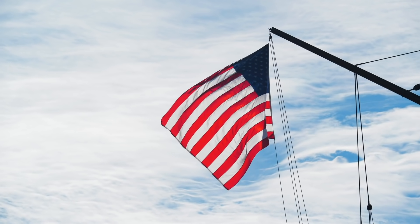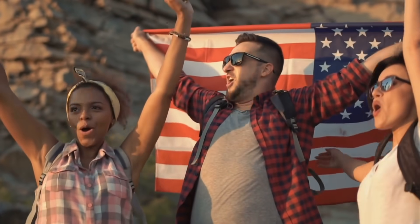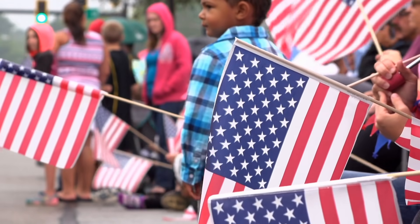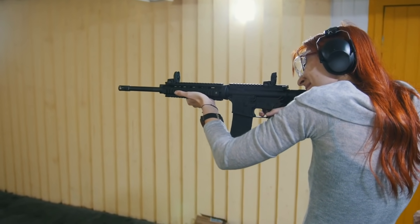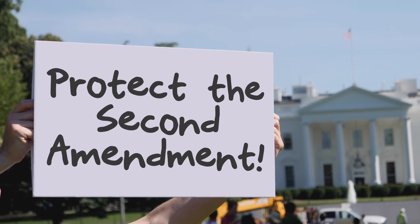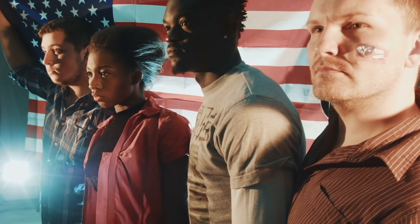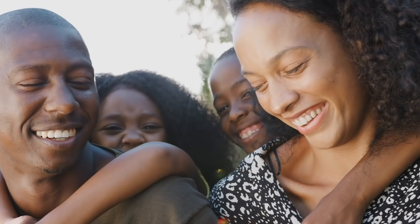A well-regulated militia being necessary to the security of a free state, the right of the people to keep and bear arms shall not be infringed. The people means all people. Arms means all arms. Shall not be infringed means no compromise. We are Gun Owners of America.